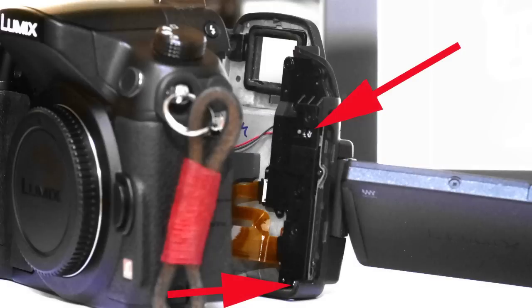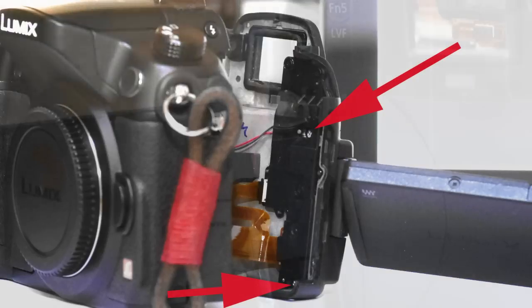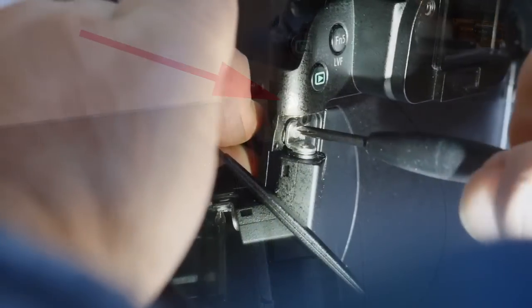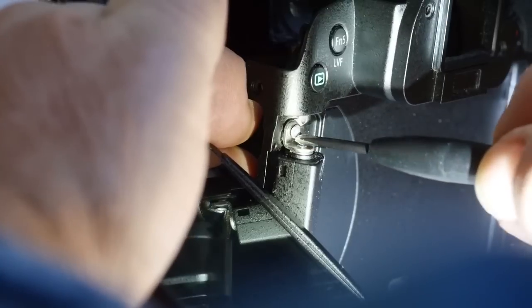These are the screws to be removed. However, it seems to be the top hinge that comes loose mostly, so undo the top screw first. The little plastic hinge cover slips off, revealing this screw. Tighten that one up and try the screen for wobble. In my case that had done the trick and I didn't bother with the bottom hinge.